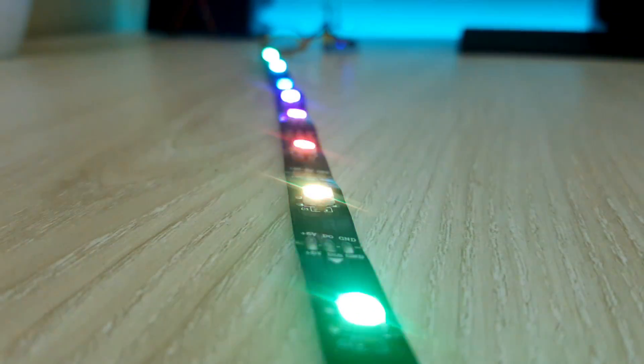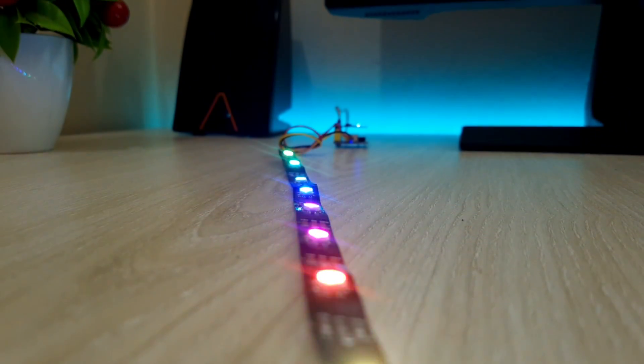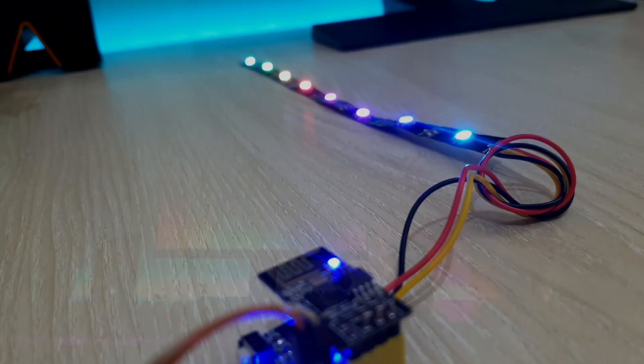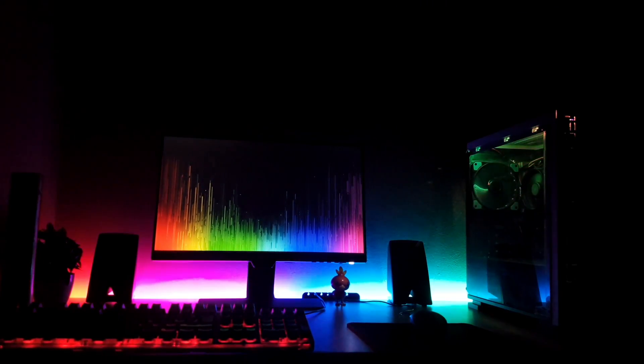Hello everyone. Today, I'll show you how to create an awesome addressable RGB LED controller with our favorite ESP8266 module. I've created one for myself, and I'm using it to control the LED strips of my computer desk and computer case.